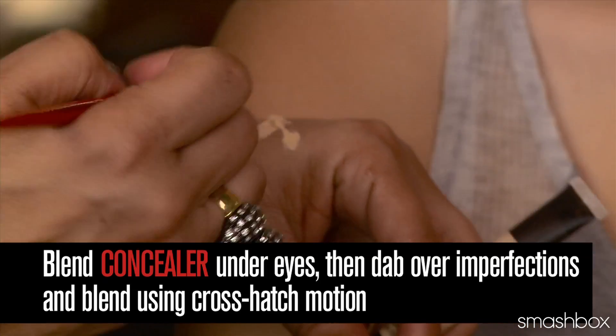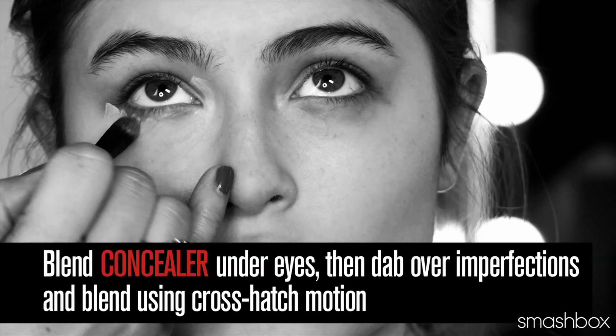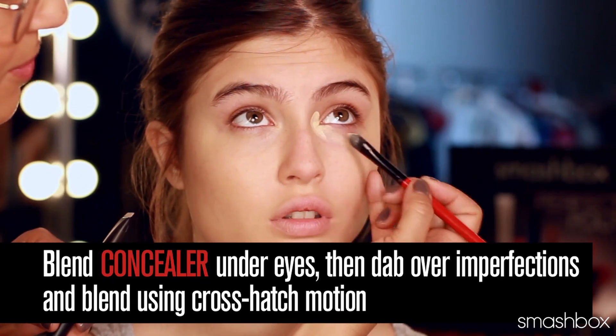Next, you're going to blend your favorite concealer underneath the eyes with your favorite concealer brush. The trick to applying concealer is to not only use it underneath the eyes, but also address the dark shading of the inner corner.